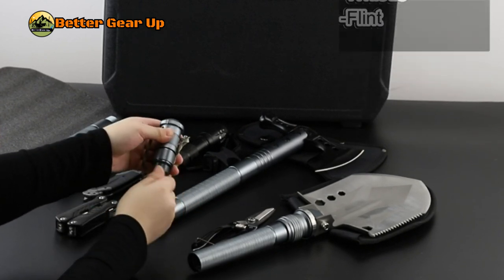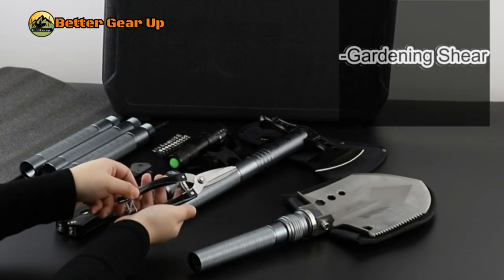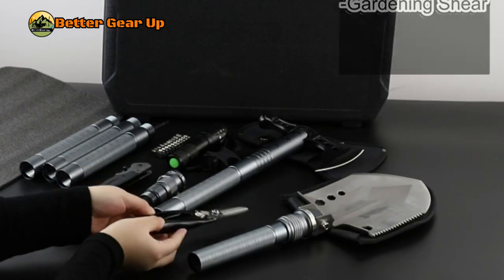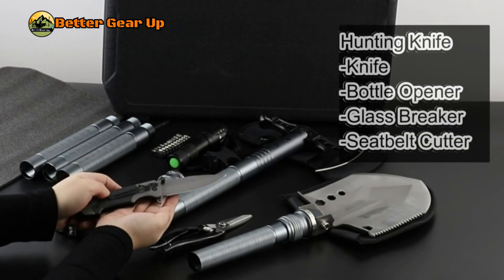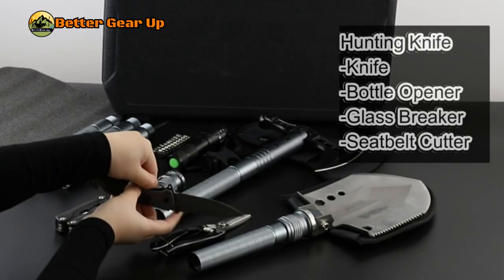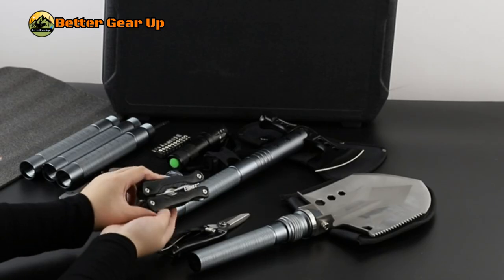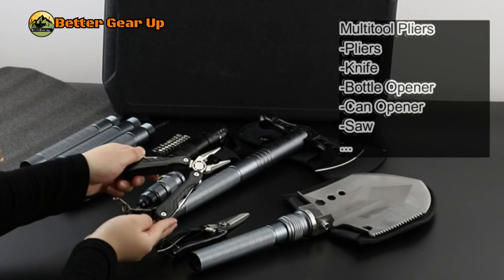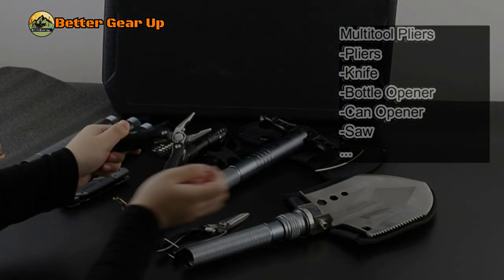The comprehensive kit includes a folding shovel, camping axe, LED flashlight, 10-in-1 screwdriver set, multi-tool, gardening shear, hunting knife, extension tubes, compass, whistle, emergency hammer, and protective sheaths. This all-in-one survival tool is ideal for camping, hiking, off-roading, fishing, and emergency preparedness, offering functionality and security in various outdoor scenarios.